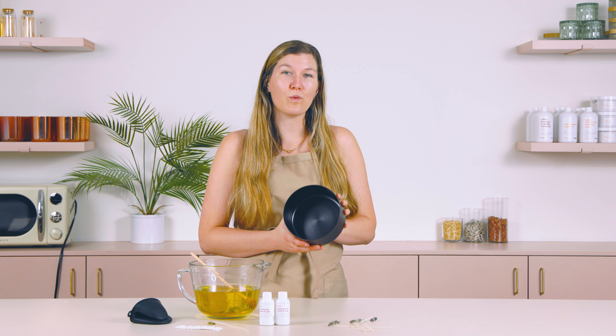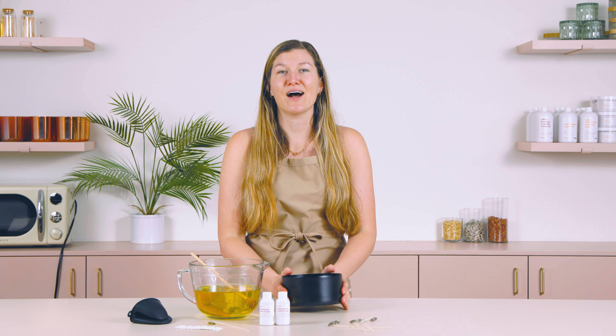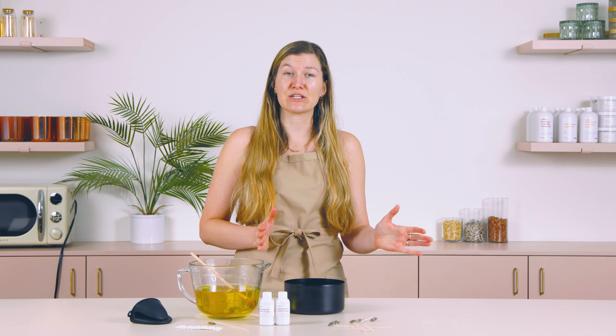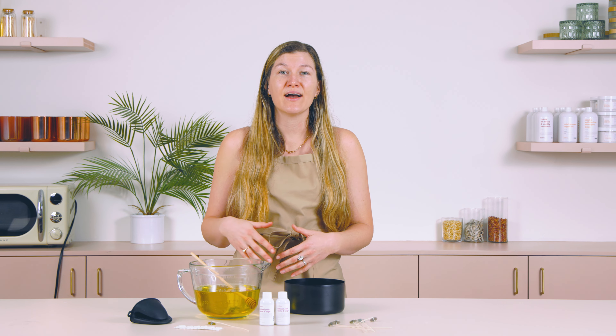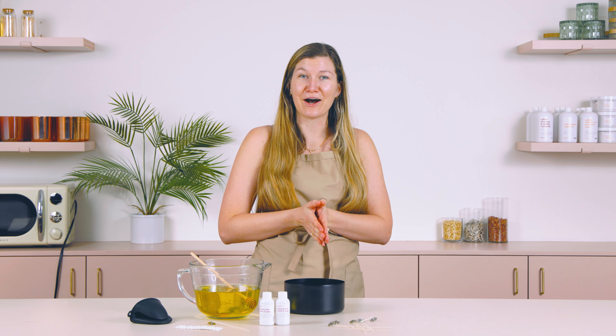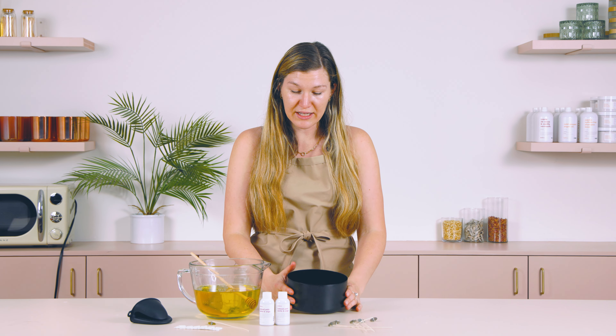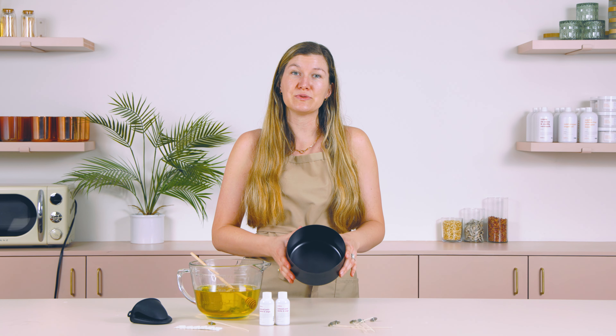I wouldn't be able to use just one wick for this candle because it's too wide across. In most cases, when you're using cotton wicks, if you go over around 3 inches, you're normally going to start double wicking. And then, the bigger the vessel is, the more wicks you'll use. You have to use a little bit of math to figure this out. Essentially, you can take the diameter of your vessel and determine how many wicks you need by the size of melt pool that each wick will create.